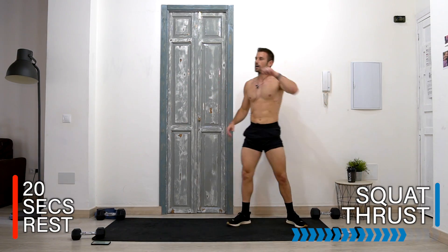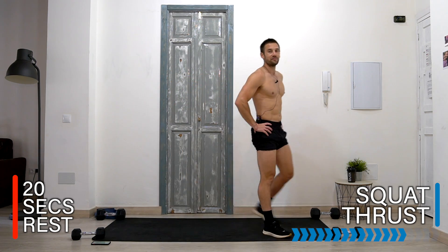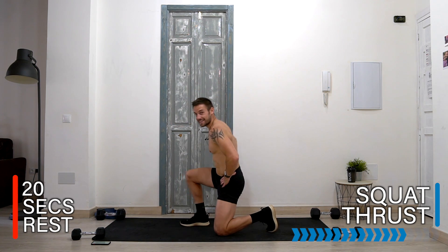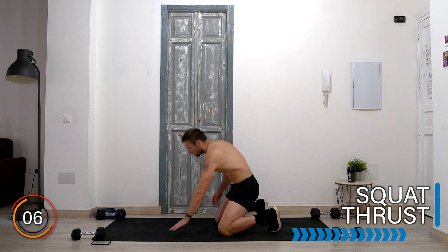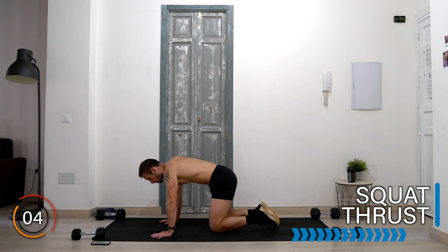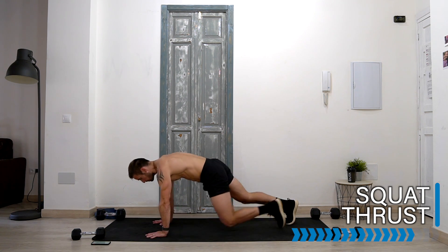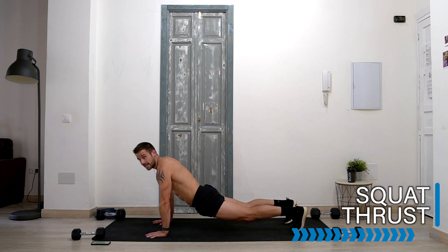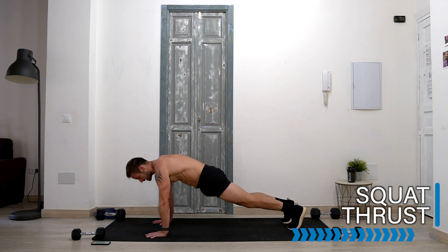Good, rest there. Well done. Breathe in before the final two exercises of the workout — take it into the squat thrust. Here we go! From a push-up position, jump in, jump out, core strong. Don't allow your hips to sag — strong here, knees in, knees out.